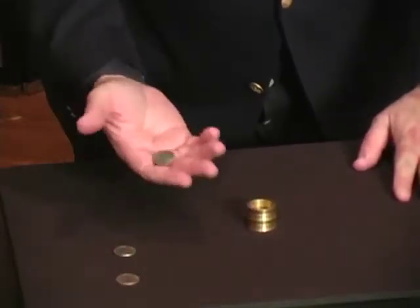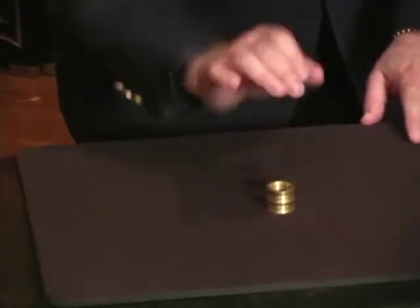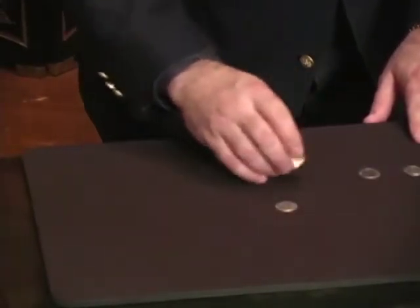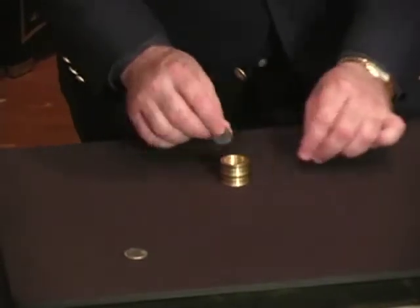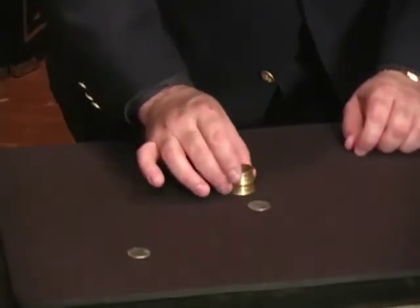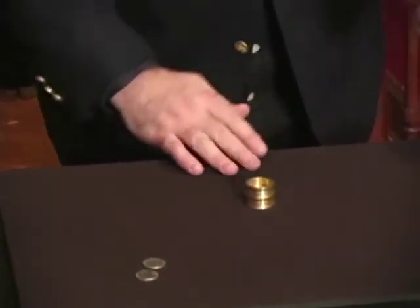One at a time, we'll place the coins inside — that's one, two, three coins. Give it a tap and the first coin goes right through. We'll do that again — one coin, two coins, give it a tap, and the next coin passes right through.